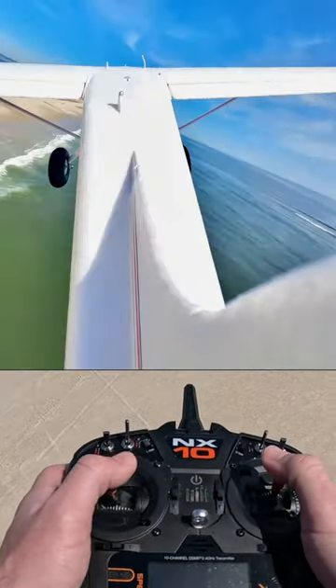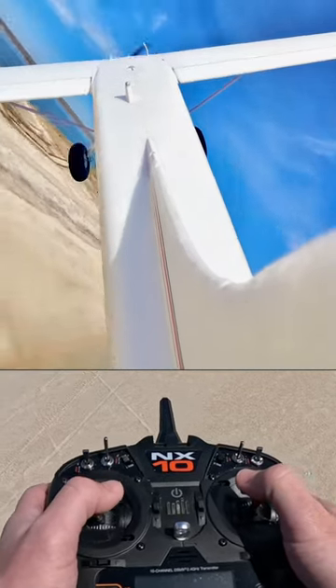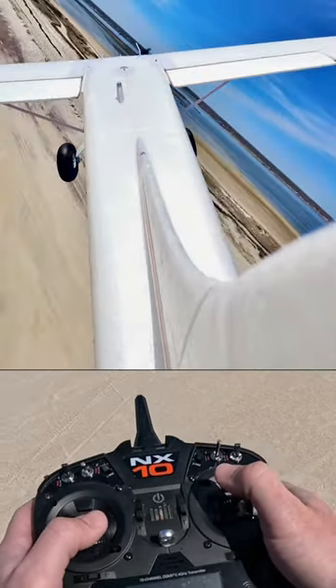Since I have that camera on the tail, let me show you how to land this thing. It's very simple. High wings are some of the easiest planes to fly. I'm going to put full flaps out.